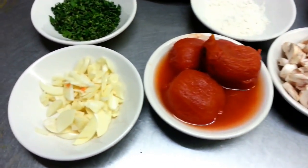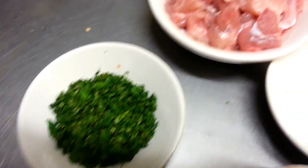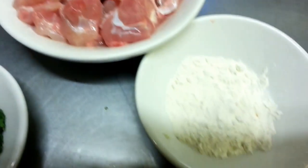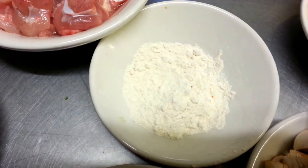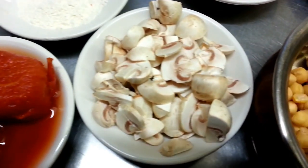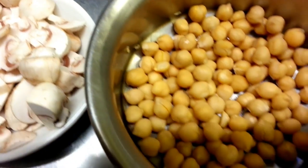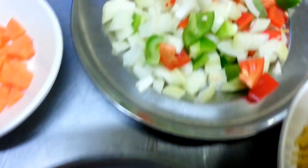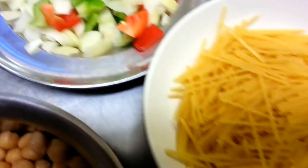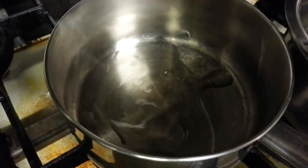Hi everyone. In this video we'd like to show you a Bengali style chicken soup. We have some chopped garlic, some coriander, small pieces of breast of chicken, one and a half tablespoon of plain flour or you can use self-rising flour, a couple of peeled tomatoes, some mushroom, chopped carrots, chickpeas, and chopped red and green pepper and onion, and some spaghetti.